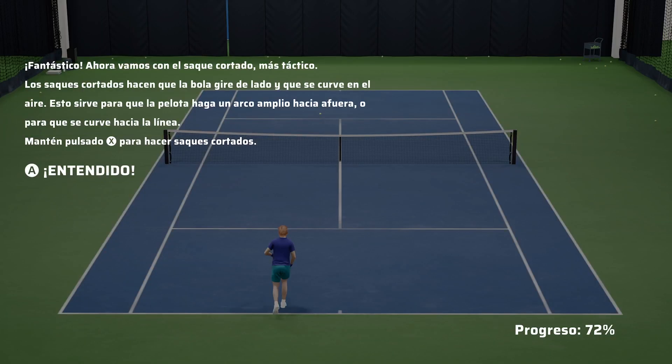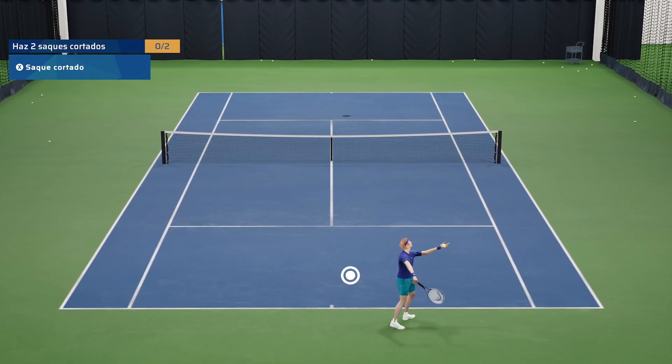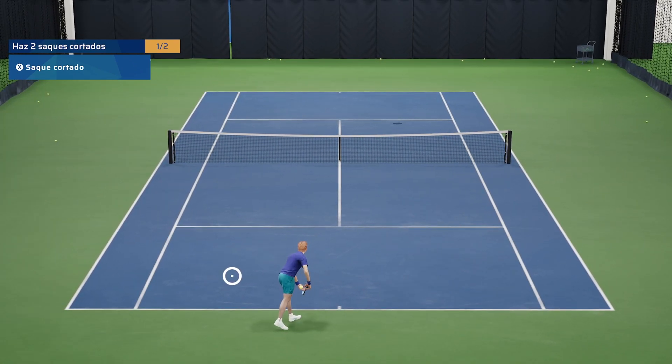Fantastic. Now for the tactical slice serve. Slice serves give the ball more sideways spin, making it curve through the air. This is helpful to force the ball out wide, or curve it down the line. Press and hold the X button to play a slice serve.